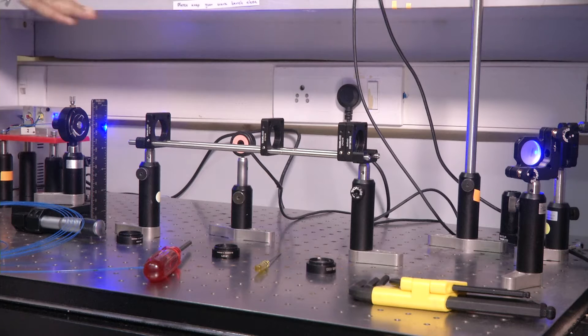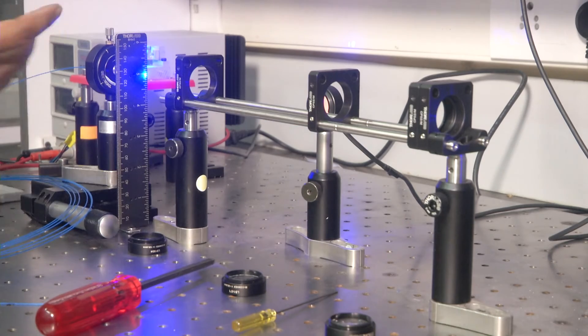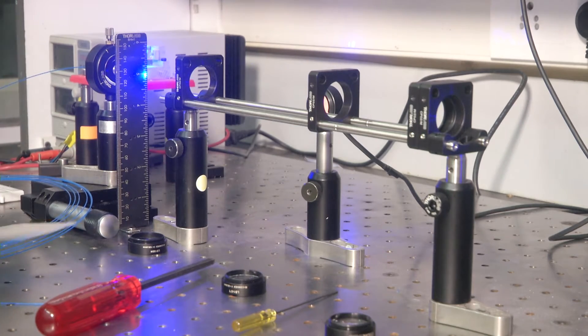In the last lecture we were talking about aligning the optical setup, and I told you about the optical axis — how the lenses actually define this optical axis.